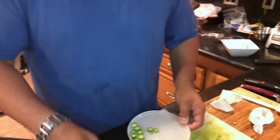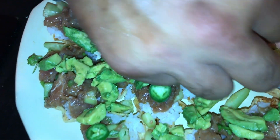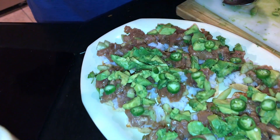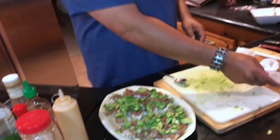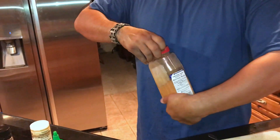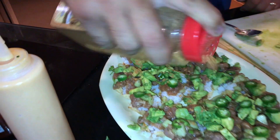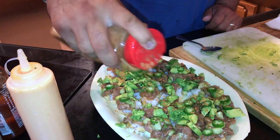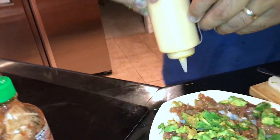Next we wanna add serrano slices to the cups. I'm gonna be short on the serranos by design because not everyone's gonna like it hot. Now we got a lot of green on there. We're gonna add some taco seasoning — just a little drizzle, not a lot, just a bit for flavor. And we've got some yum yum sauce to finish it off. These things look freaking bomb and I haven't even tried it yet.